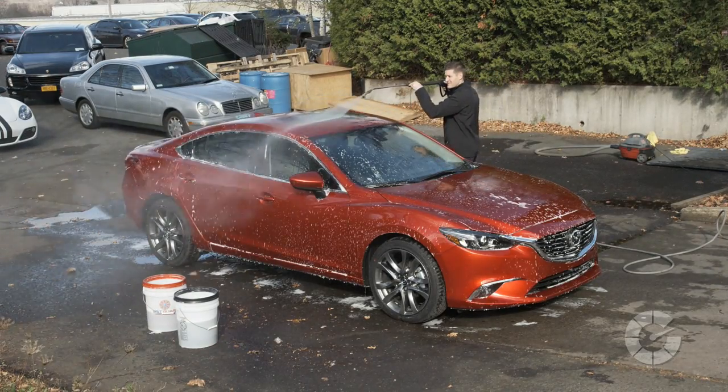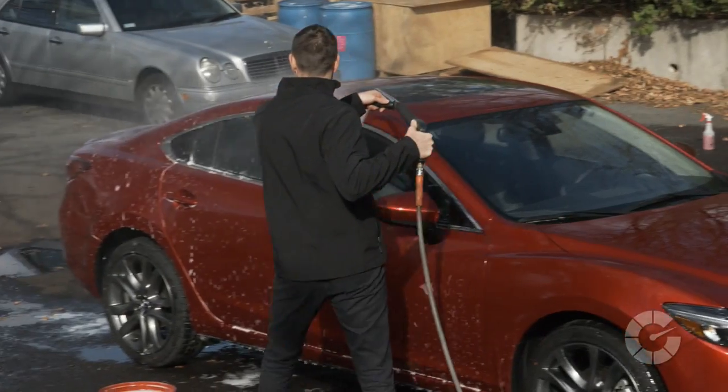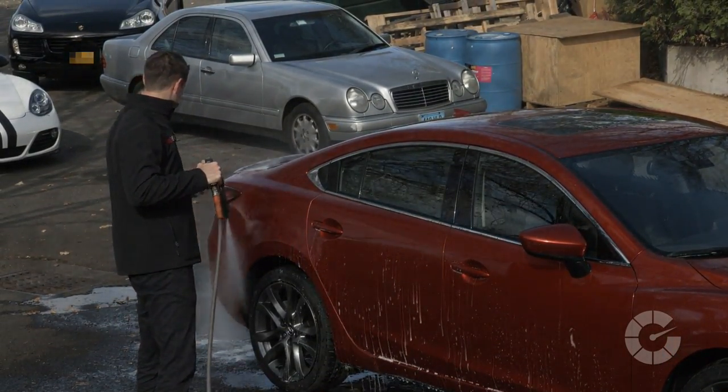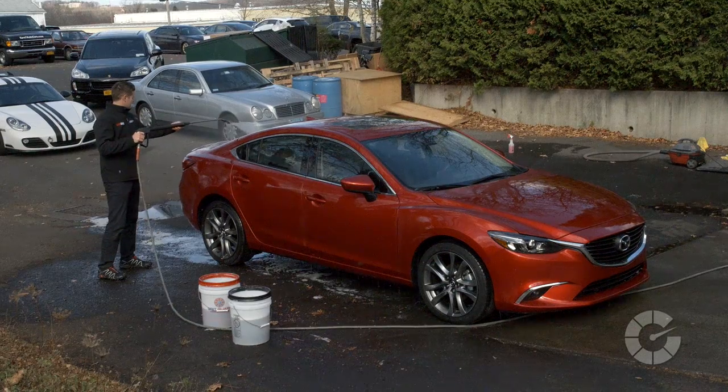Please note that if the bottom rocker panel is extremely dirty, it's sometimes best to use a different or designated wash mitt for that specific area to avoid contaminating a new or clean wash mitt with excess grit. Once the wash is completed, thoroughly rinse the paint again from top to bottom. Also take note that depending on the wash environment, washing then rinsing one or two panels at a time might be necessary to avoid soap drying stains. Likewise, washing in the shade, early morning, or late afternoon is best to minimize this potential concern.